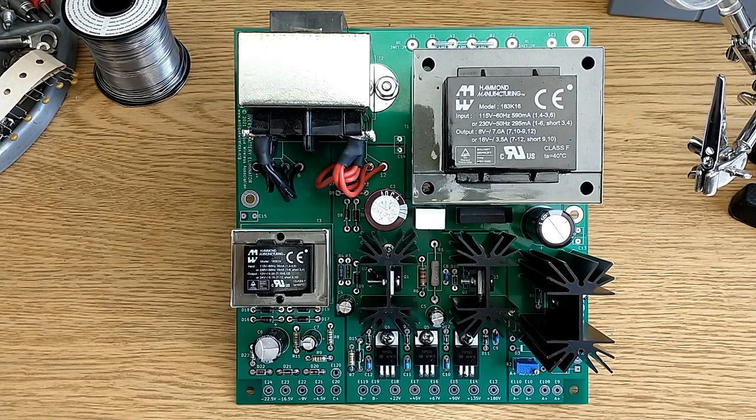Hey, it's Mark from the Antique Wireless Museum. Today on my bench I've got the Antique Wireless Association's Universal Battery Eliminator Circuit Board. This has been fully populated with all the components to make it functional. I'm just going to do a short look at it today — I won't be powering it up, but I'm going to take a look at the various features.